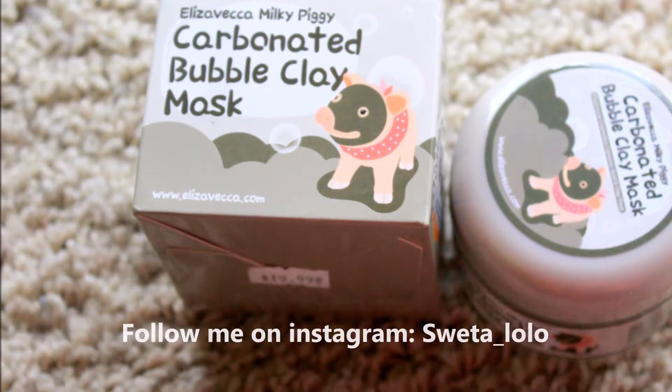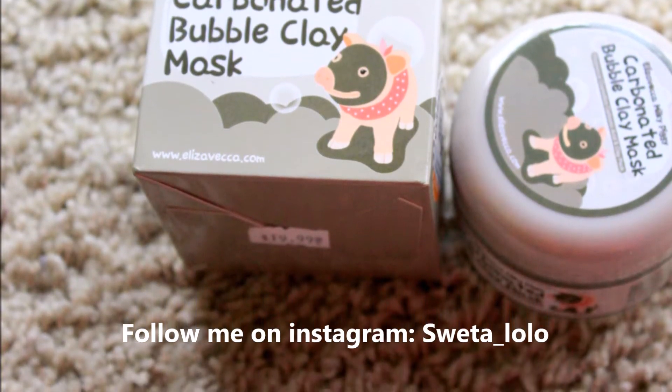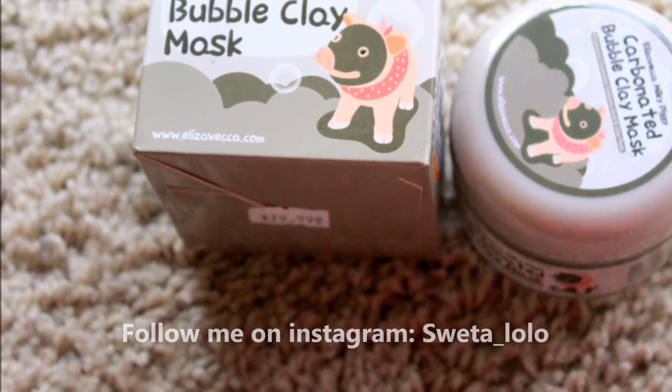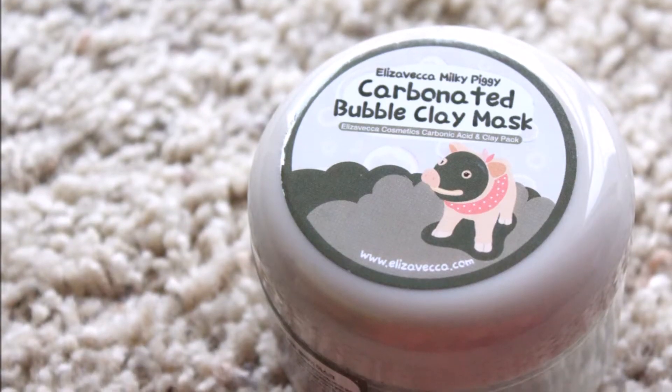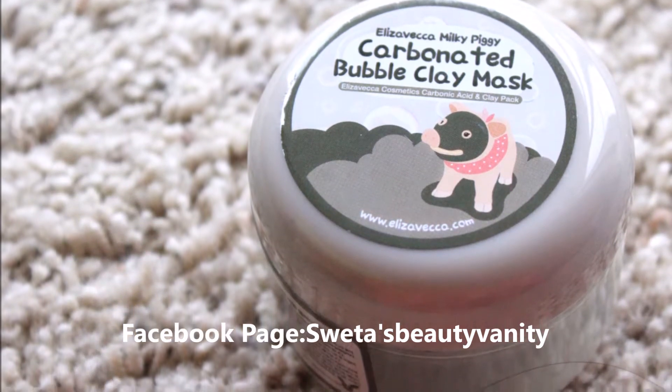Hi, my name is Shweta, welcome to my vanity. Today I'm going to review and demonstrate a carbonated bubble clay mask. I'm sure you guys already know what I'm talking about, so if you want to know my take on this product, please keep on watching.